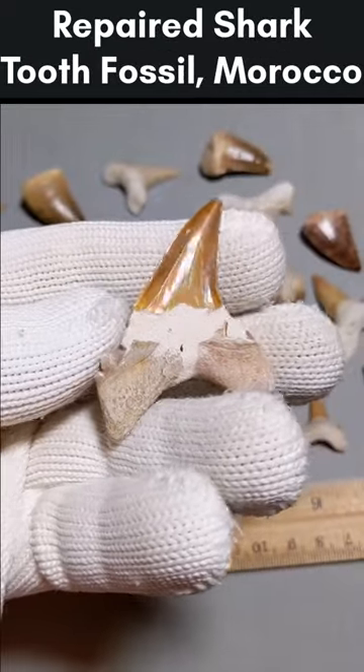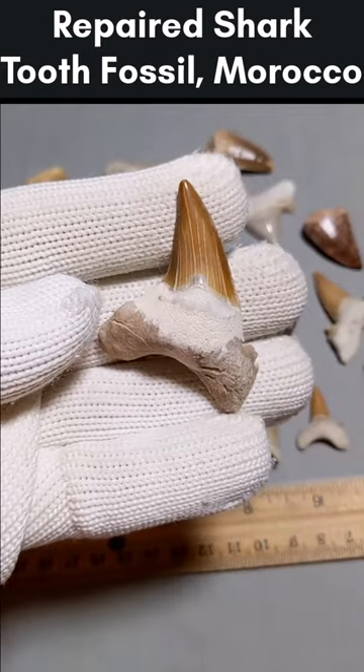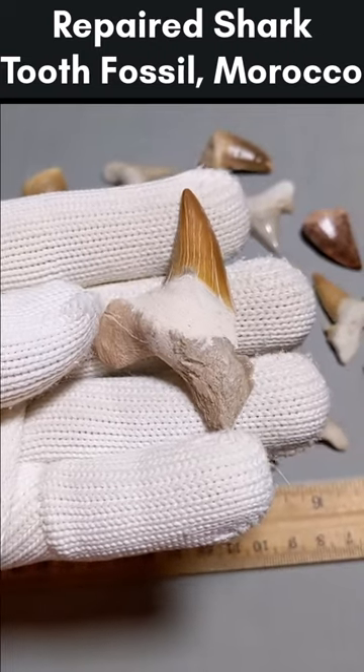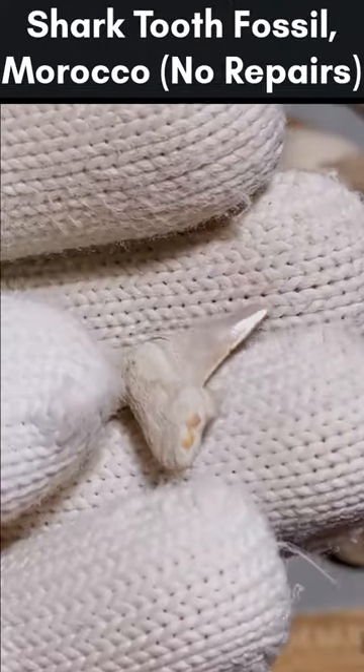This is a repaired shark tooth fossil. The lighter areas on the root of the tooth are repaired sections where plaster was added. This is common to see because many fossil teeth from this site are incomplete. Here is a complete tooth without any repairs for comparison.